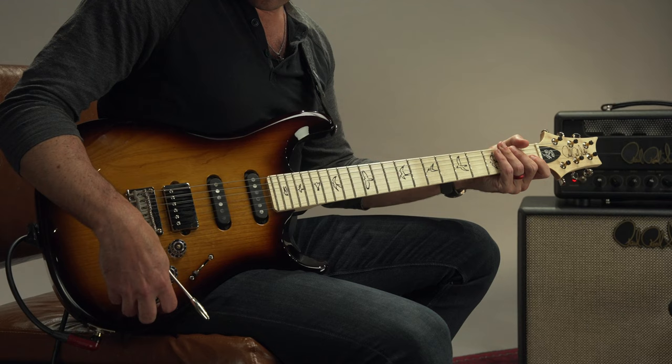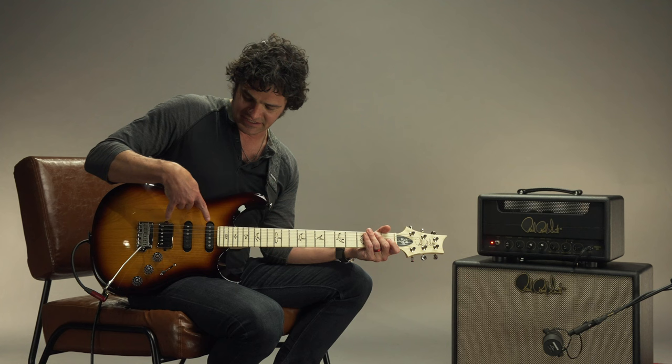Another great tone is when you pull up the middle position. What this is doing is engaging the neck and the bridge, so you almost get like a little Telecaster kind of sound.